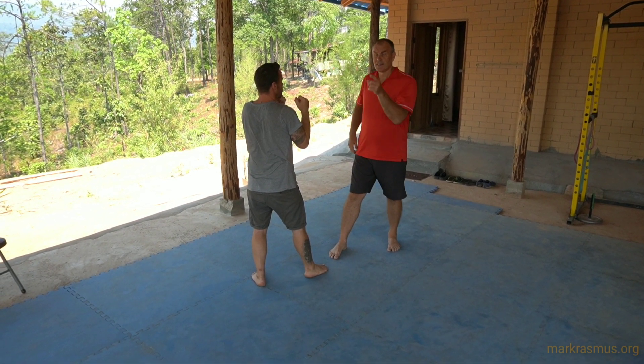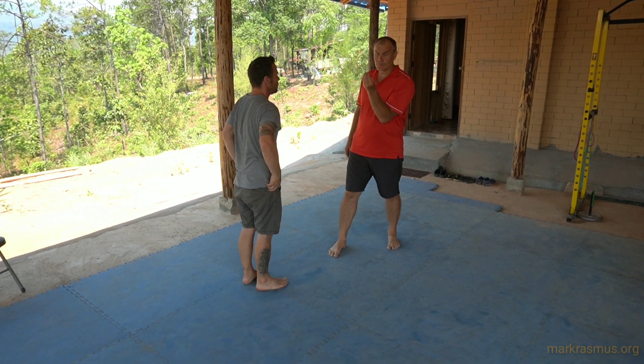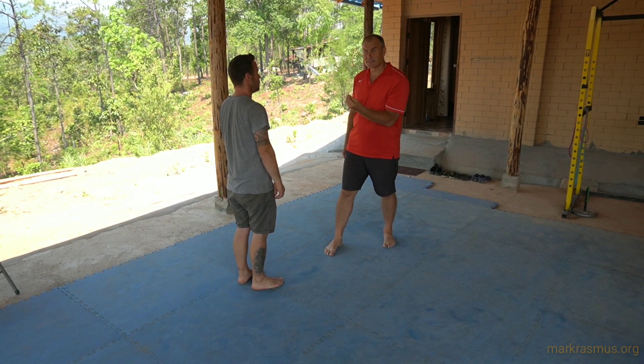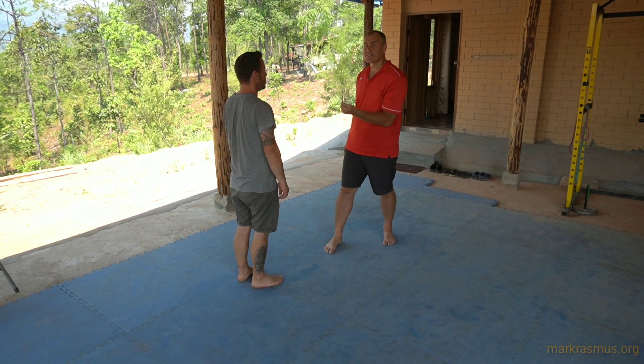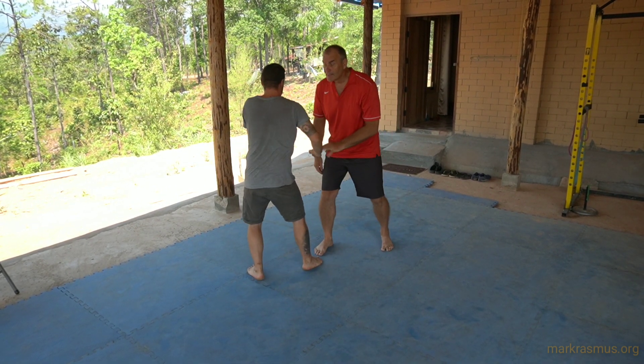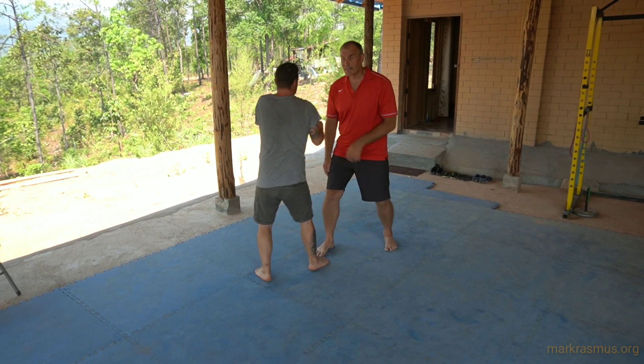I want to correlate every transition, every move from the push hand sets, into intercepting a strike, intercepting a kick, intercepting a takedown, and bringing a counterforce and strike in. So this is one of your most basic forms of timing — just to catch that punch.